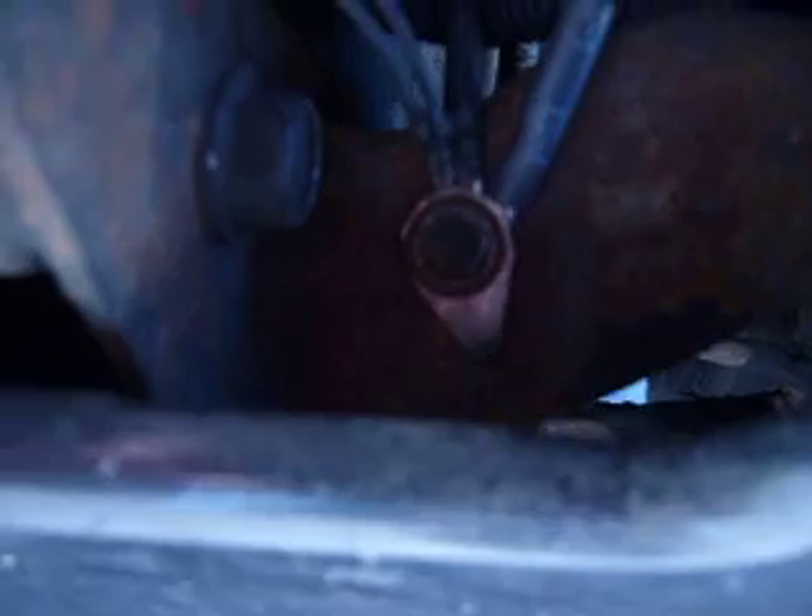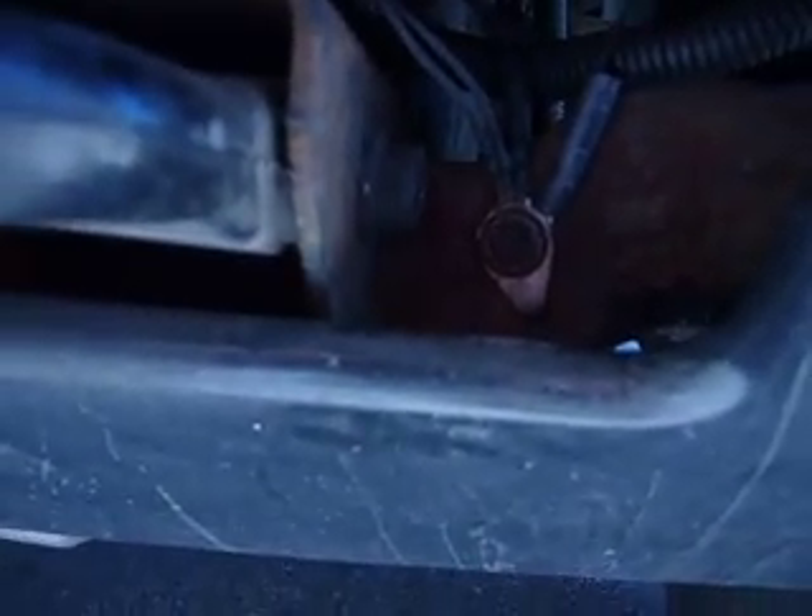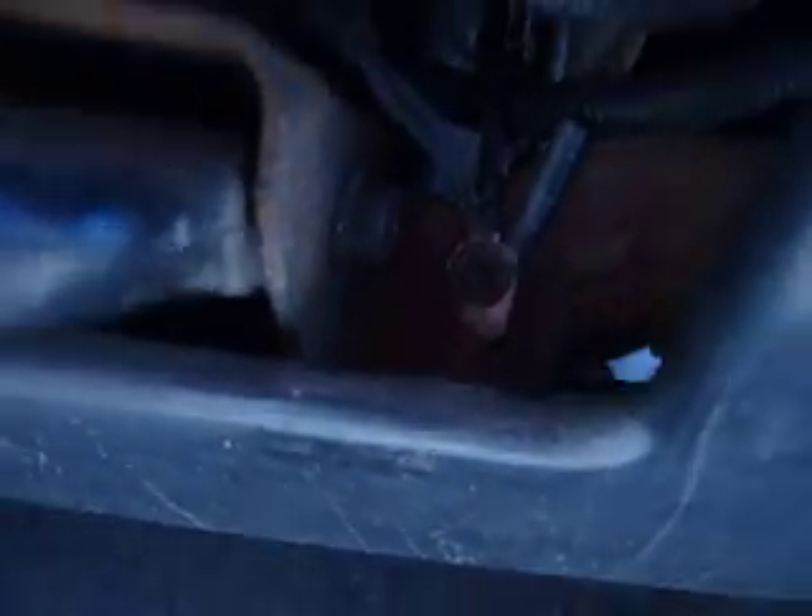I'm going to quickly show you the grounds that I had an issue with. There's a ground in there - there's three grounds together - I took those all off, cleaned them out, and wired them back up. It didn't make a difference, but you do have to check all the grounds.